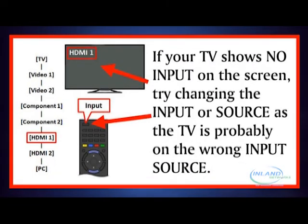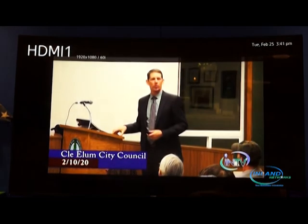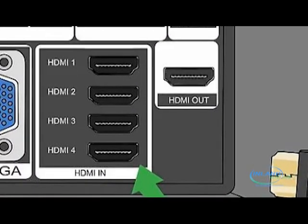If you have an HD box, select HDMI for your input. You could have several HDMI inputs, so select the one that matches where your box is plugged into. Or select AV or video for your standard DCT box.